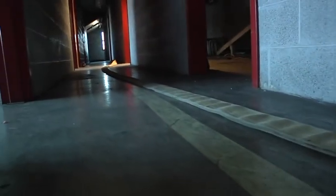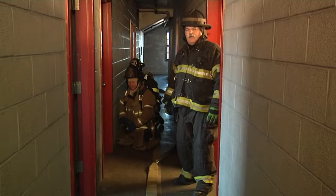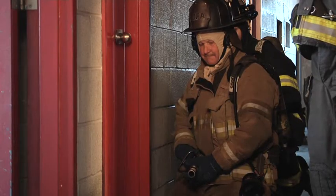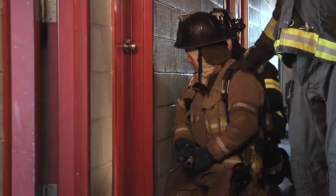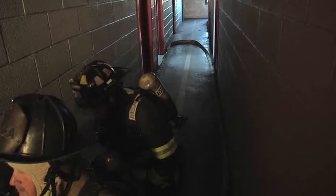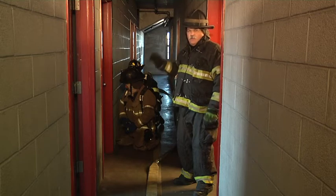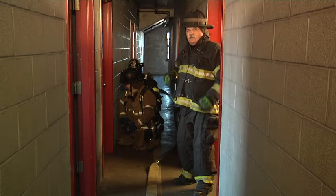We're going to stretch from the standpipe outlet to the fire apartment. One of the things that's going to happen during this stretch is that we're going to lay all our hose out in the hallway dry. We have the door closed. We're maintaining the integrity of the fire area so we can do a dry stretch. We're within the flow path once this door opens and our line is beyond the fire area. But that's okay because what this stretch is going to do for us is it's going to eliminate the need to pull line.